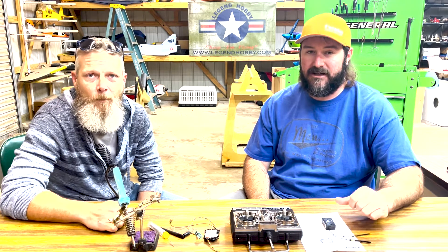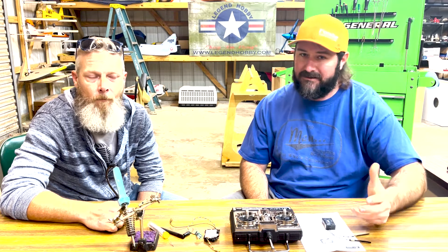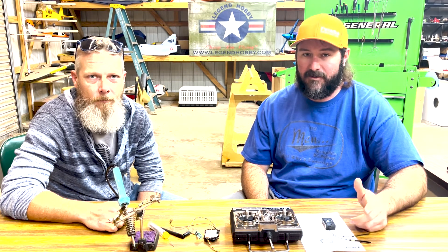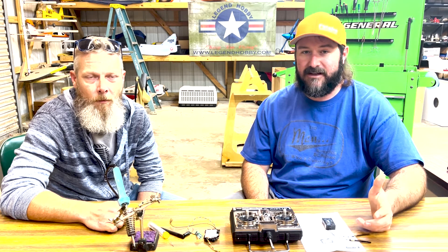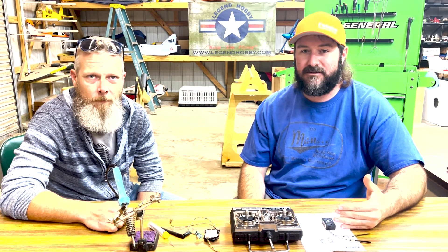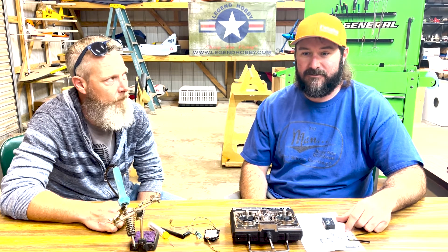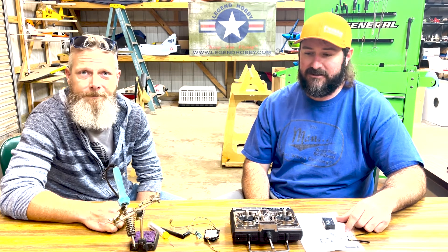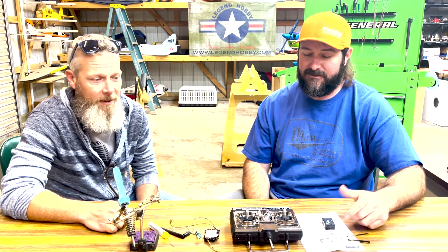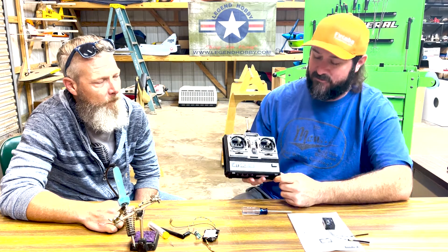We've done this to one other Futaba gold-case transmitter in the past and had fair success. The only issue we had was the gimbals didn't quite output the same as a more modern transmitter, but we're going to try this one out. I got this for free — cost me shipping. Thanks to Colin Kling, a guy on Facebook. He put it up and said what's it worth, and everybody told him it's worth nothing. I said I'll pay shipping if you'll send it to me. It's in pretty good shape — practically brand new.